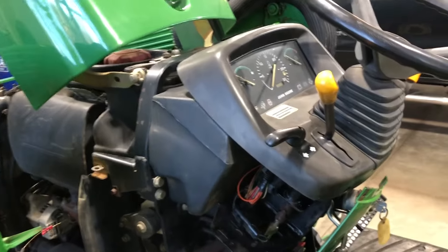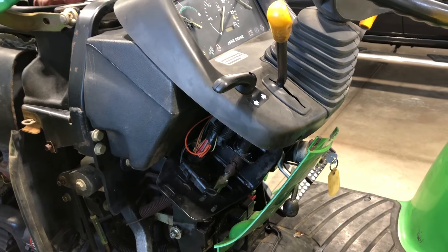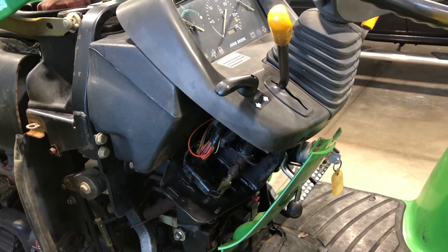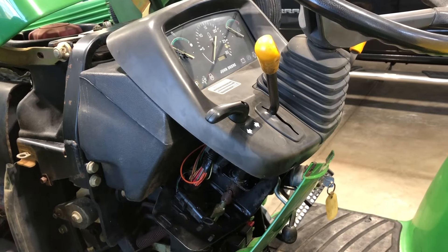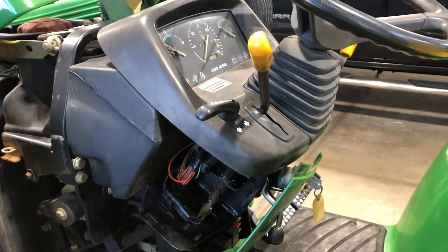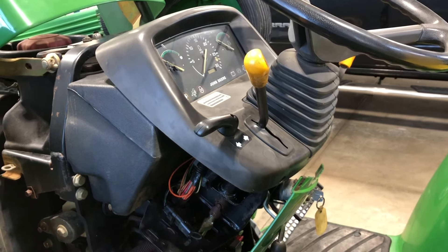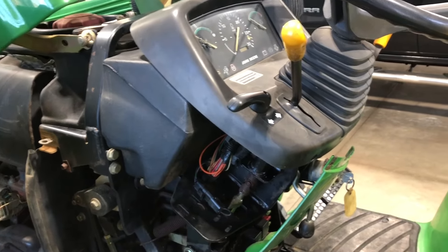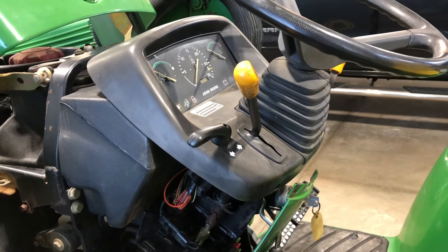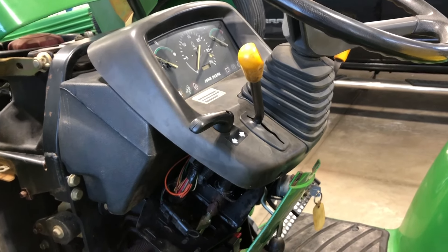I want to talk about the fuel gauge and temperature gauge on the 4000 series machines. This was a really common issue — people would buy these within 50 hours or so and either the temperature was reading too high or the fuel gauge was wrong. What often happened is they would replace the entire gauge cluster, which obviously is not cheap — around five or six hundred dollars — and you don't really want to do that if the machine itself is fine.